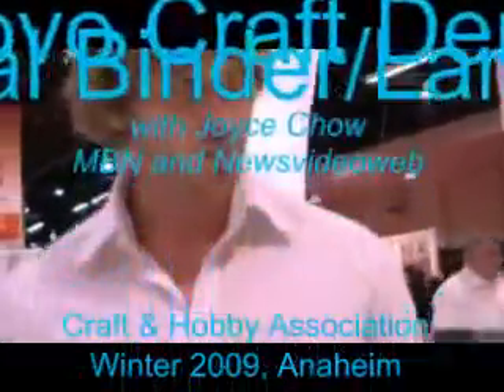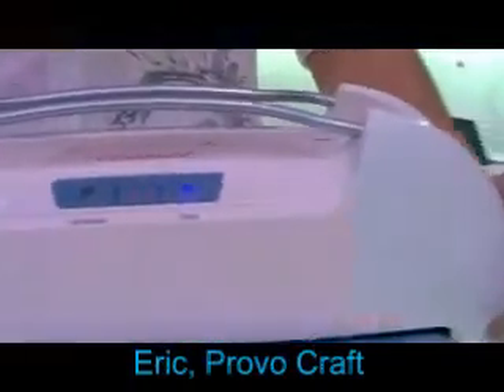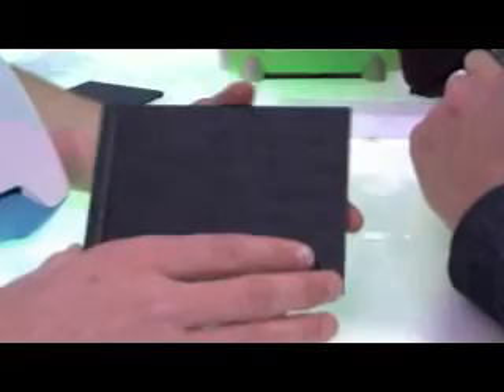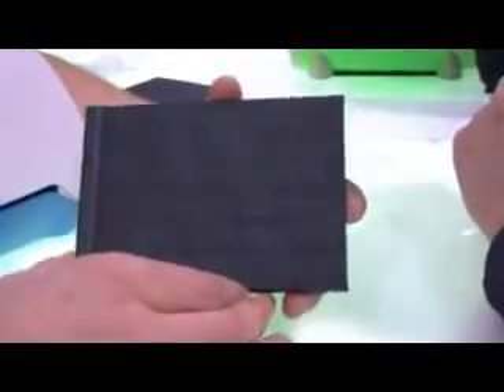It's made for thermal binding for your books and it also is a laminator. So what we have here, these are the 4x6 binders, and it goes all the way up to 12x12. We have several sizes on it.